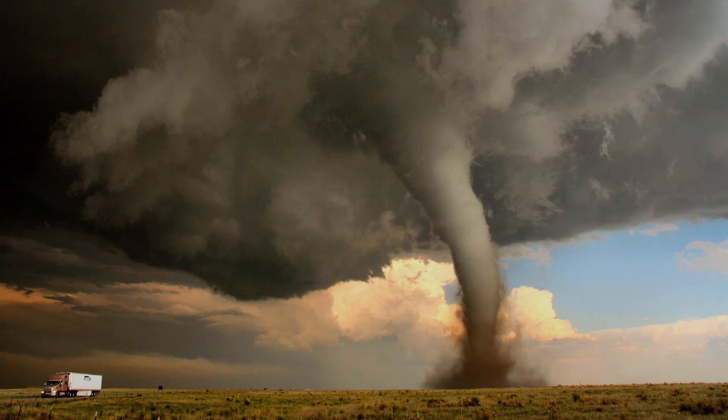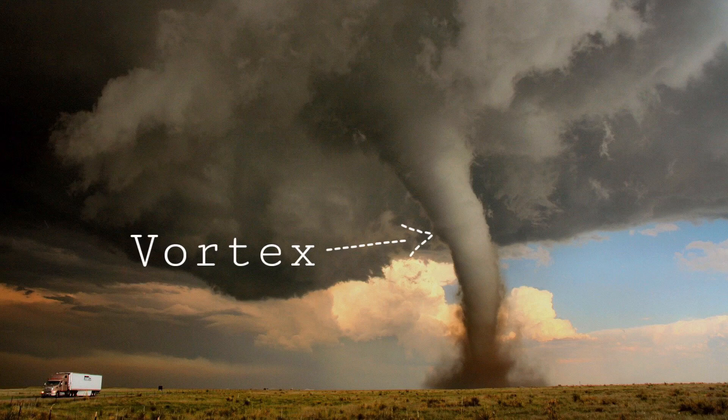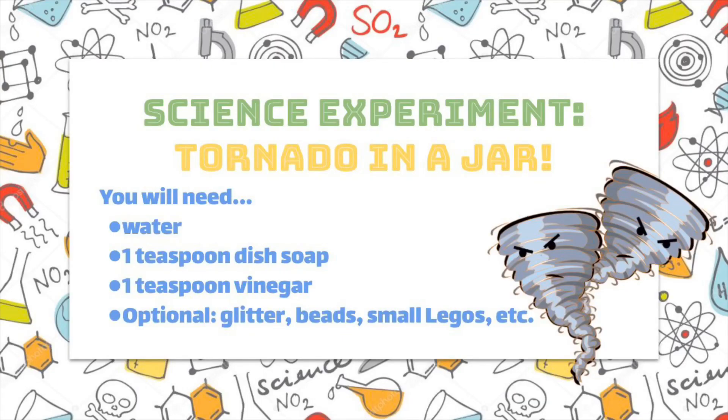A tornado is a type of storm in which powerful spinning winds form a vortex. This vortex reaches down from a cloud to the ground. The winds of a tornado may reach up to 300 miles per hour. They are the strongest winds on earth.